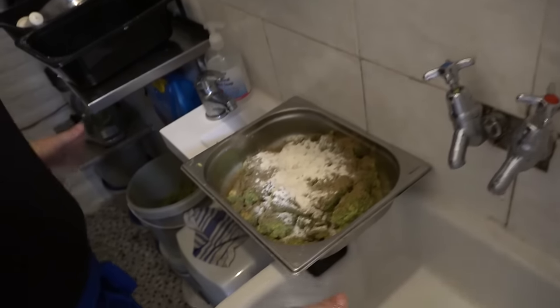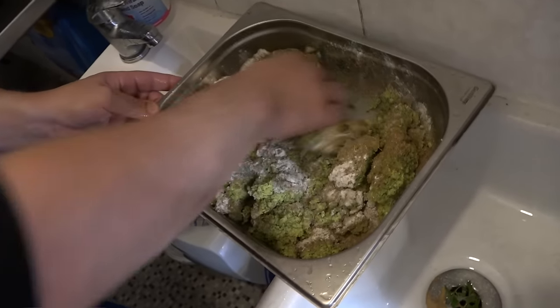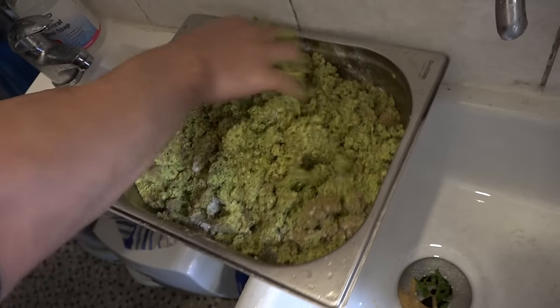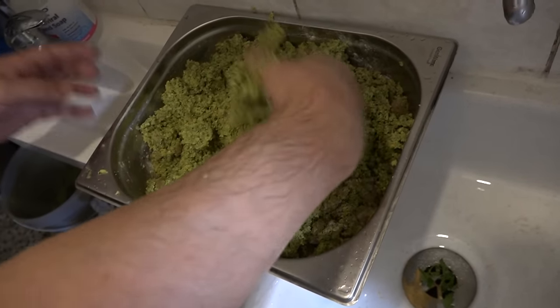So now we're going to mix that and fry it. We're going to add a little water. All the spices with the salt and baking powder go in dry first.